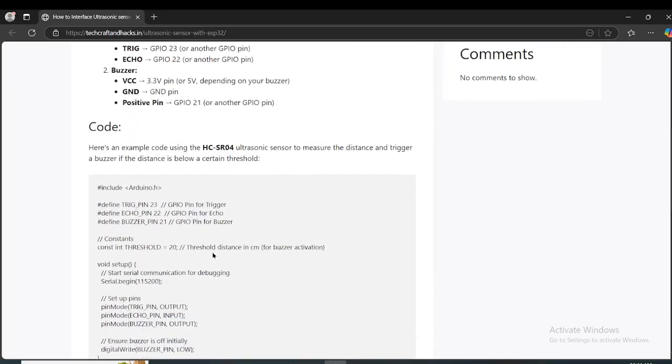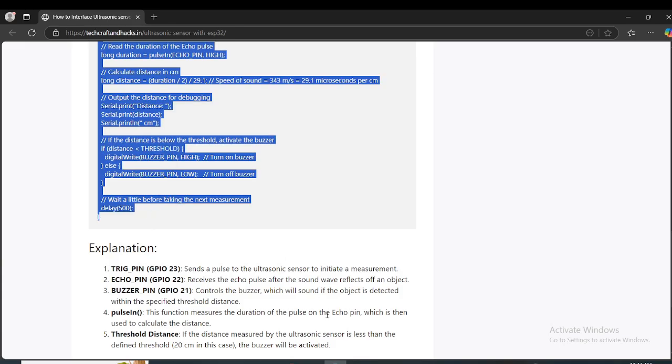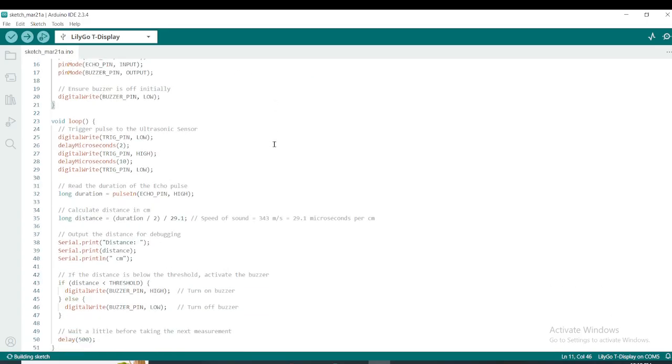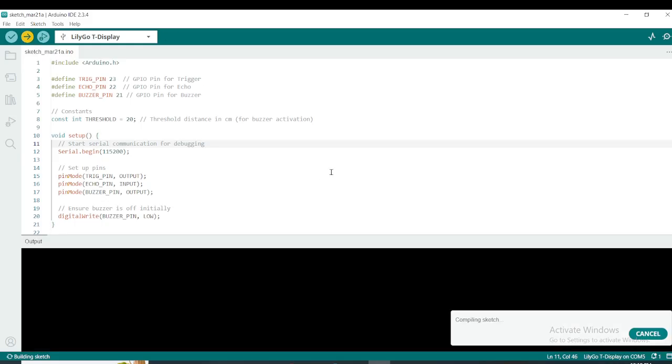Copy the code from here and paste it into Arduino IDE. You can go through all the comments — these are very important. Now let's go ahead and upload the code. It takes around one minute depending on the speed.